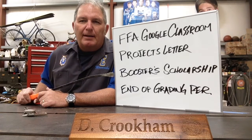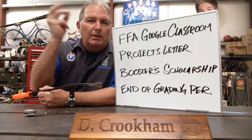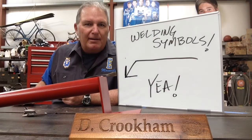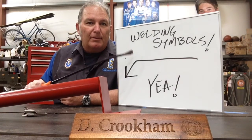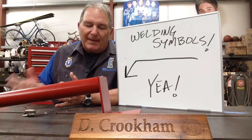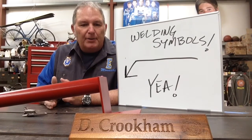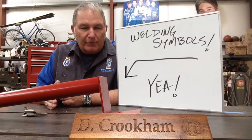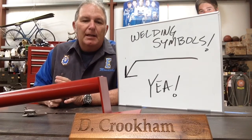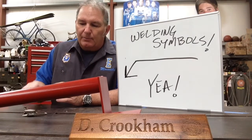That's it for announcements. Now we'll get into our regular topic for the week of April 20th, and that is welding symbols. If you're in AgMEC 2 or Ag Welding, this will be a little bit of a review. If you're in AgMEC 1, it's going to be new information — but information that's really critical.